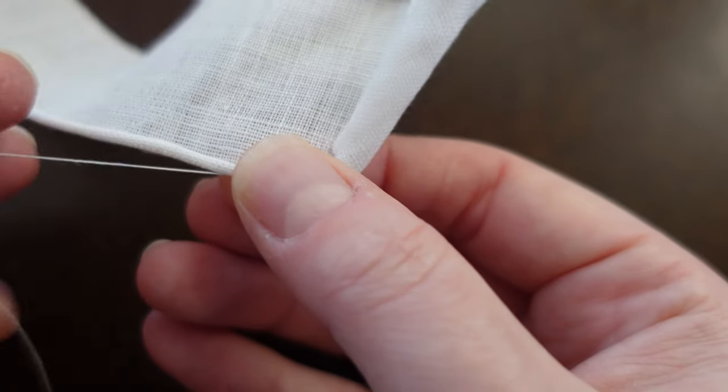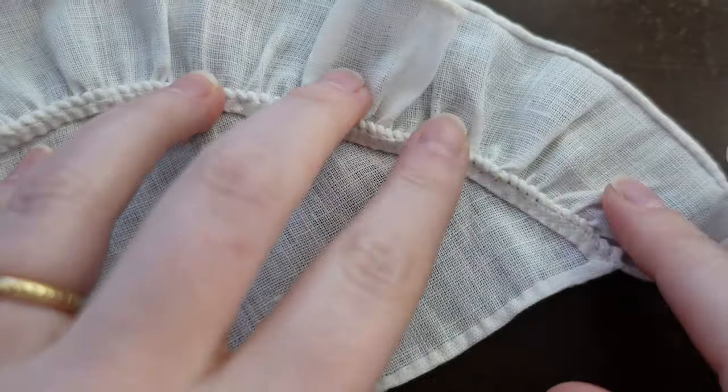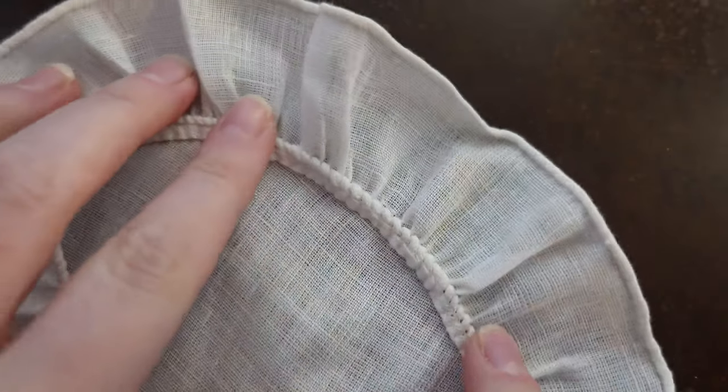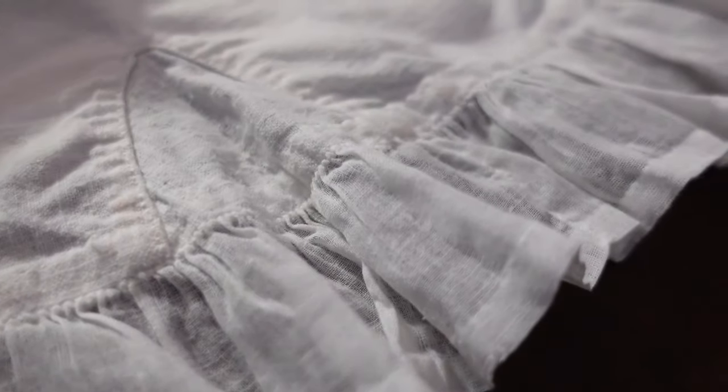While whipped gathers historically are used to manipulate fine, delicate fabrics into fine ruffles on caps, bosom ruffles, neck, and elbow ruffles across the 18th and 19th centuries, it also will create a beautiful, delicate ruffle on any kind of modern garment.